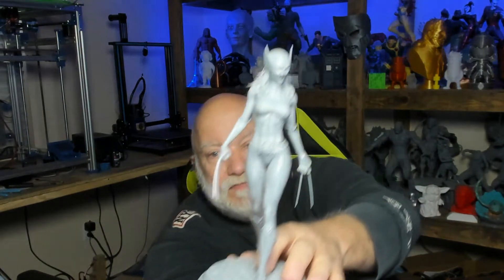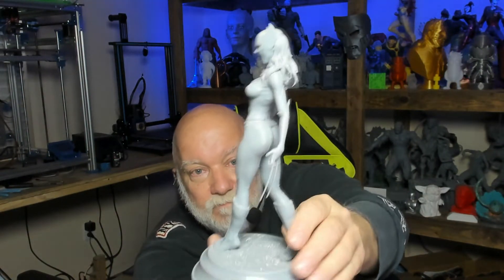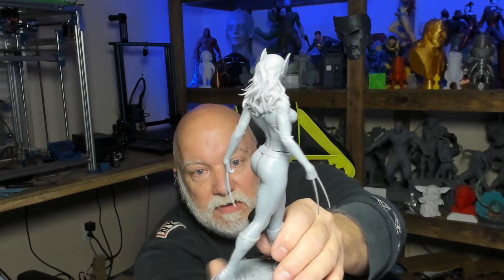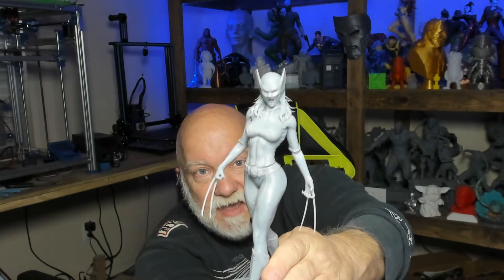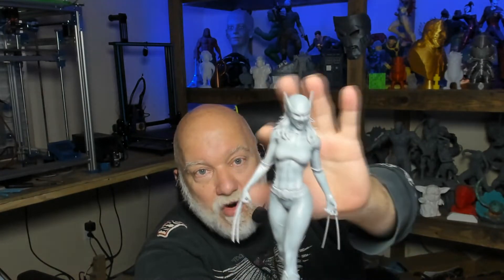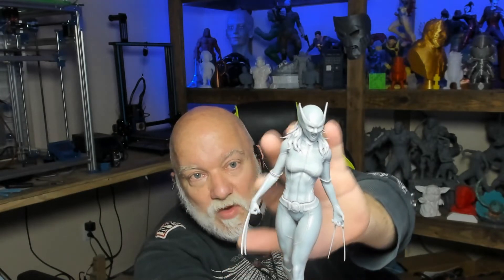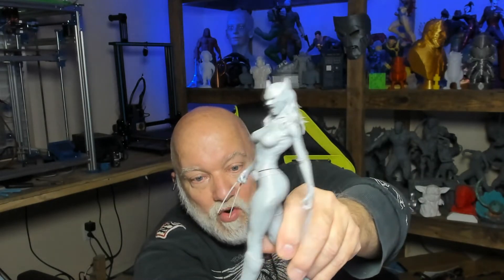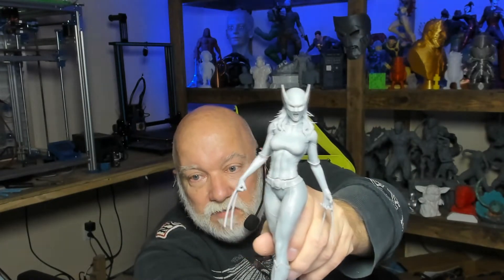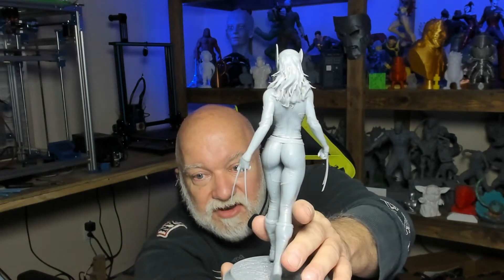We've got X-23, Laura Kinney — the female Wolverine. I should have printed her a little bit bigger based on the size of my other models, she's a little too short, but it came out beautiful. From about mid-arm where she has her gloves down through the claws, those were printed in one piece. Her body and head were separate, then her waist and legs, and the base was separate also. Beautiful model, nice detail.